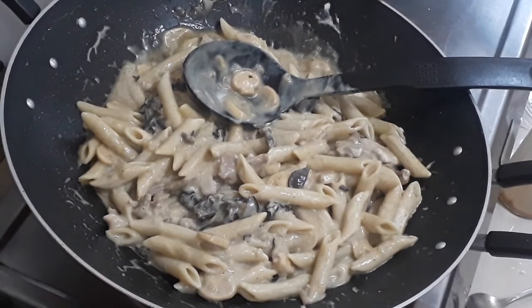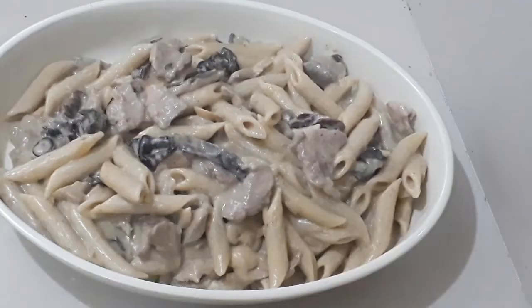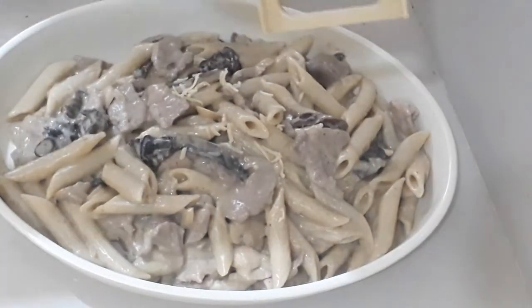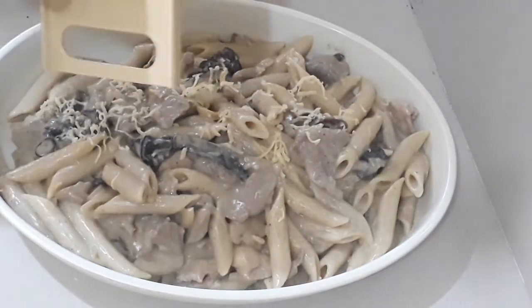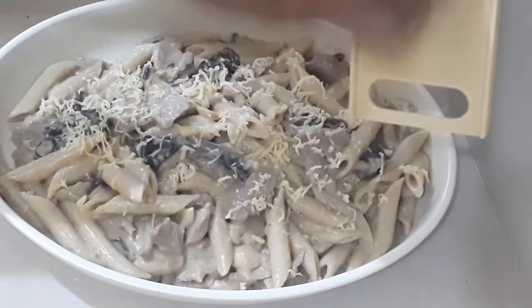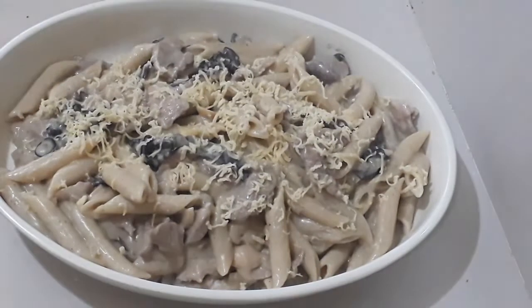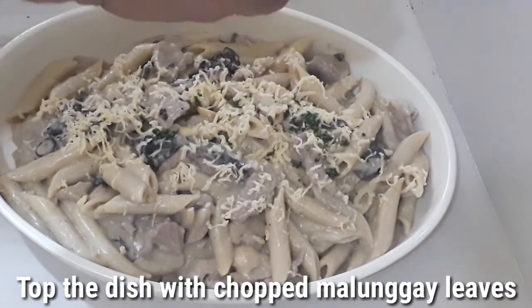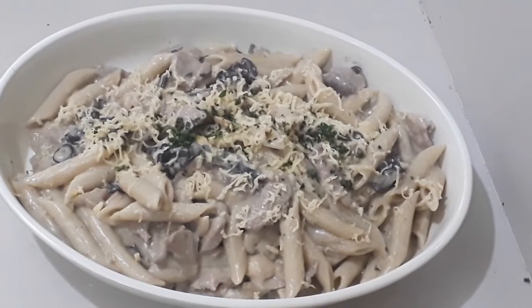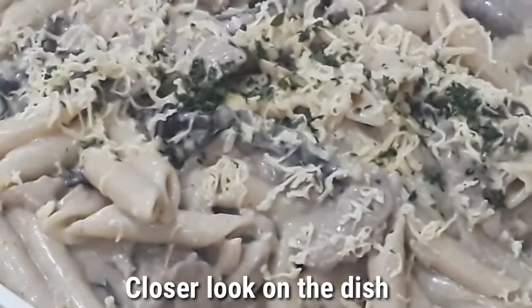Now it is done. We'll just transfer it onto our serving plate, then top it with grated cheese and chopped malunggay leaves. Grated cheese goes on top first, then our chopped malunggay leaves.